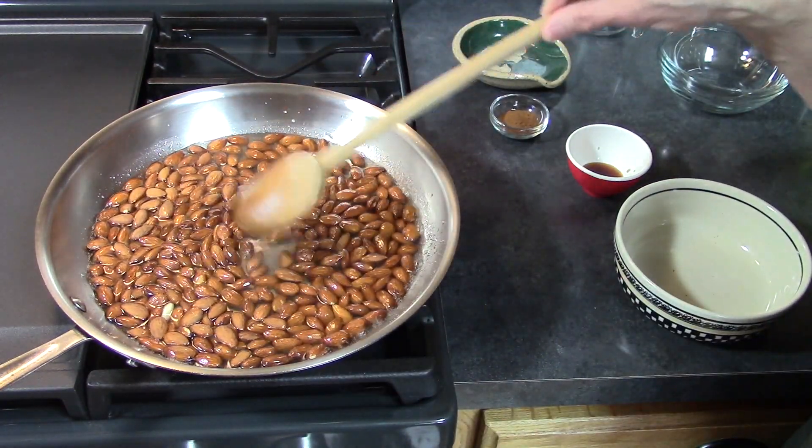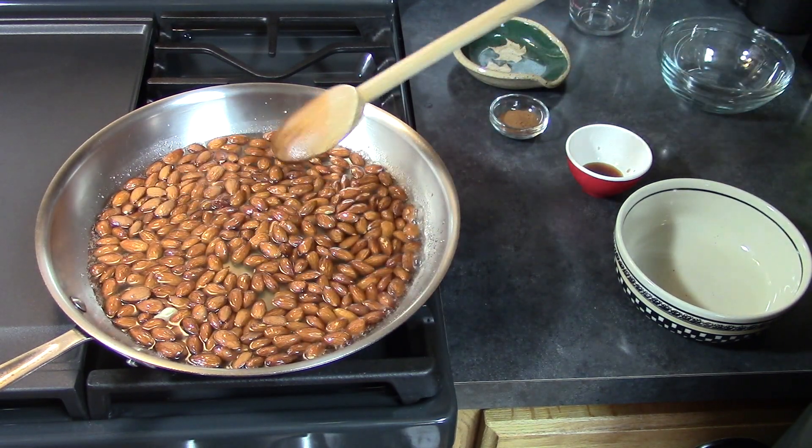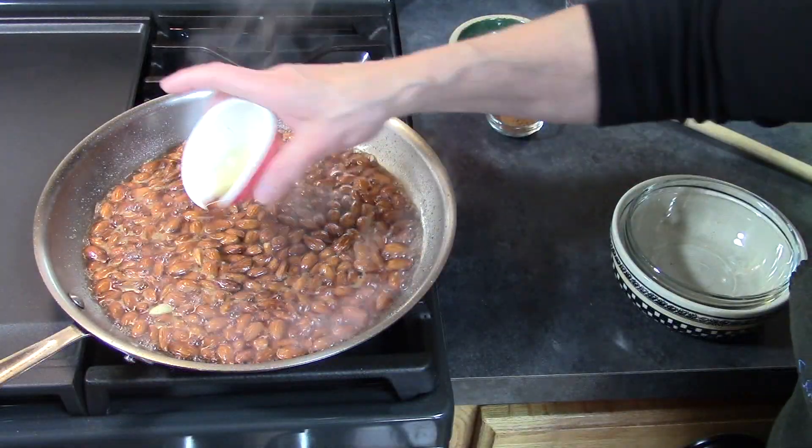We're going to cook this down until the liquid is mostly evaporated and the almonds will start to get a sugary coating to them. We'll add our vanilla now too.